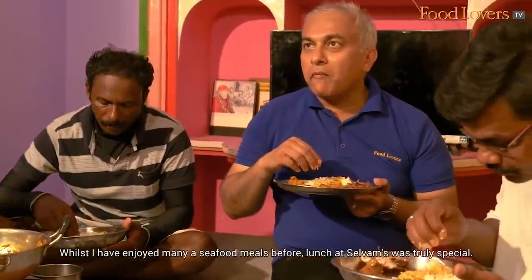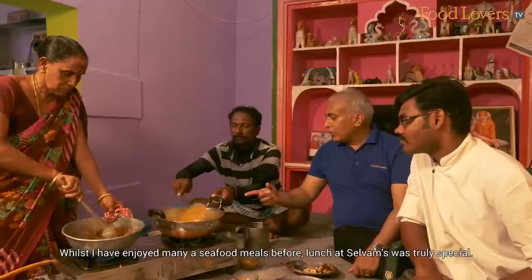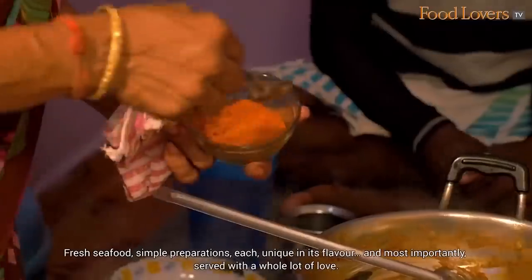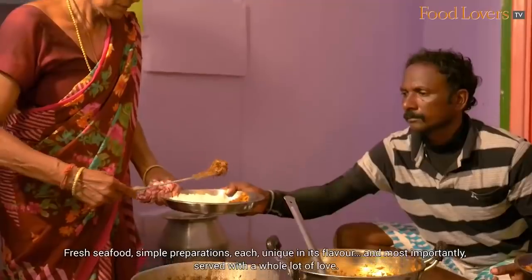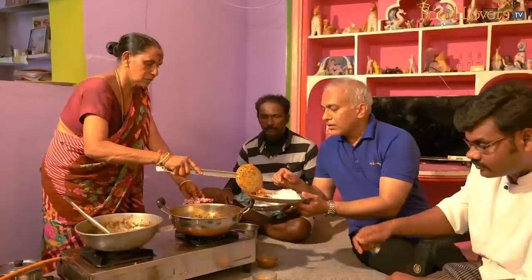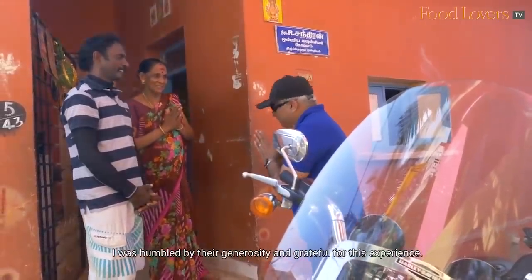Whilst I've enjoyed many seafood meals before, lunch at Selvam's was truly special — fresh seafood, simple preparations, each unique in its flavour, and most importantly served with a whole lot of love. I was humbled by the generosity and grateful for this experience.